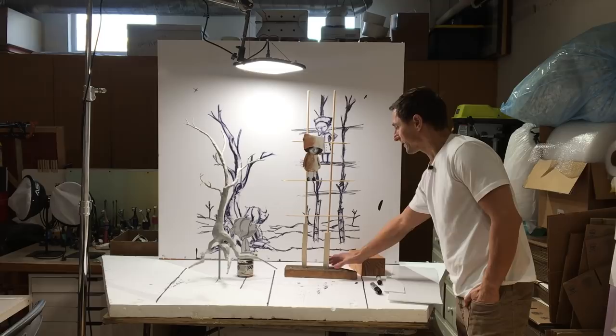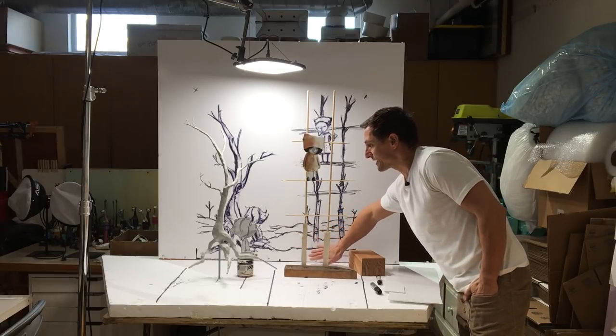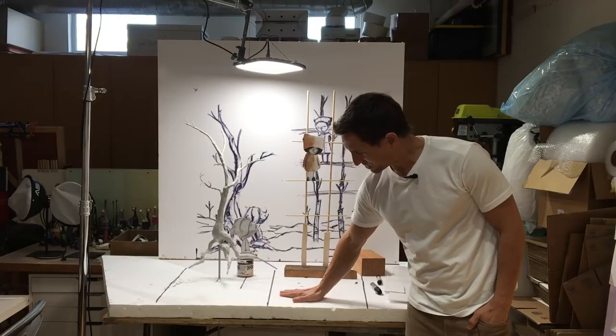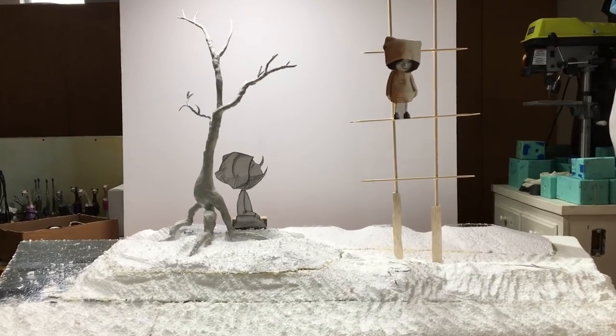We'll carve out a little valley that the stilts will sit in and then back to some little mounds in the back. Basically we are going to go from this stage here to this piece here, which is kind of a rough blocking out of the foam landscape.